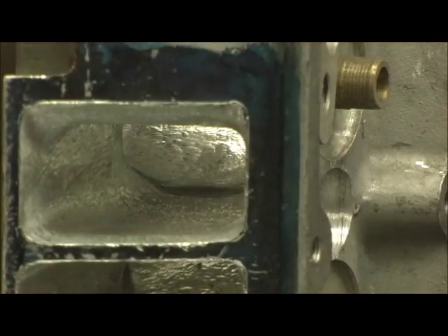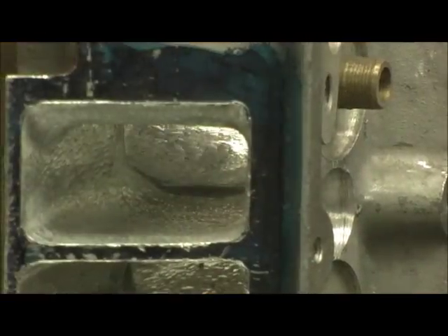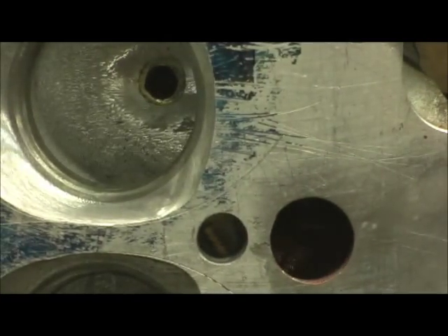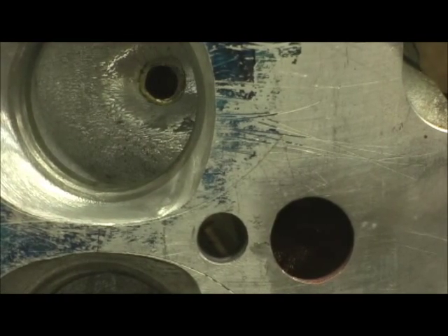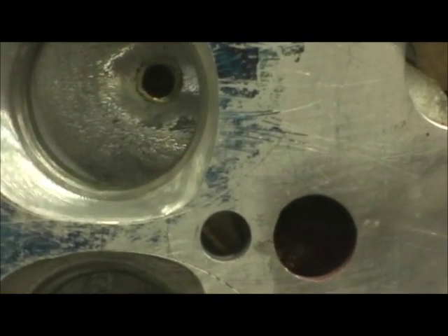It's just the core shift in the head. I am going to CC a couple of them — one left, one right — and then we're going to CC an exhaust and then a chamber, because the Denmark Duo need to know their chamber sizes to do what they do. I understand one of them is a 350 and one is a 383.